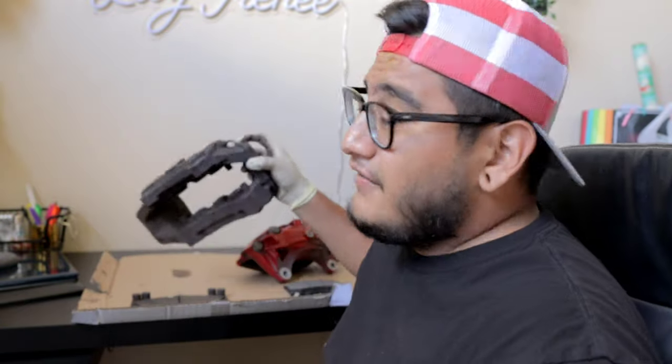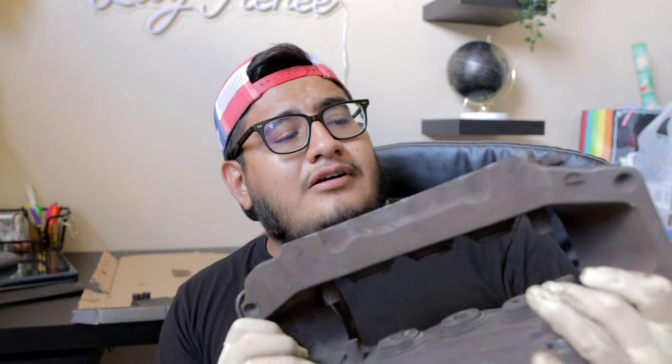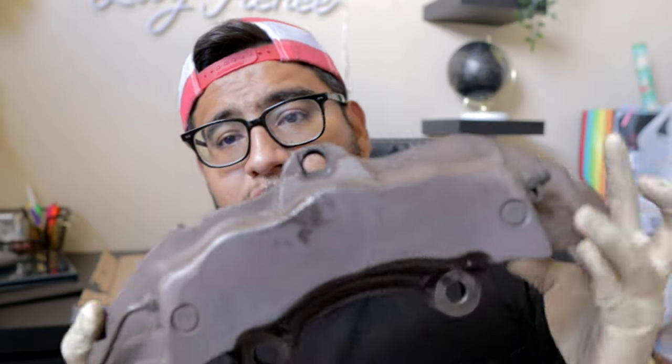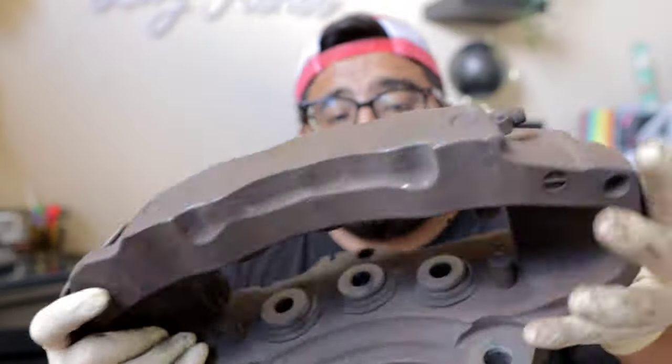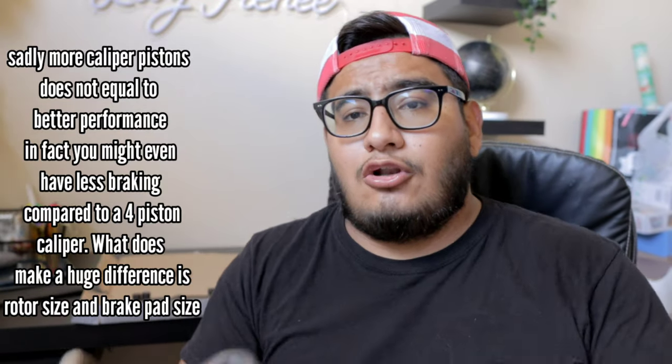But nobody really ever has these 17z calipers. And like I said, these are light compared to those. These calipers are amazing for the price. They are six-piston calipers — there are six pistons in this caliper. The benefit of that is normally when you have a six-piston caliper, you have a bigger caliper overall, which is the case here. When you have a bigger caliper, you have a bigger brake pad.